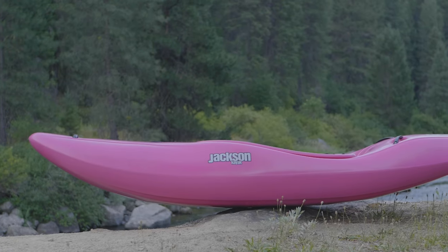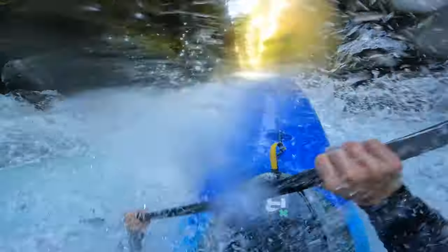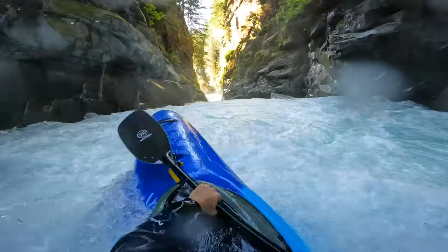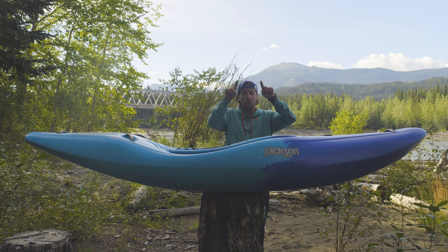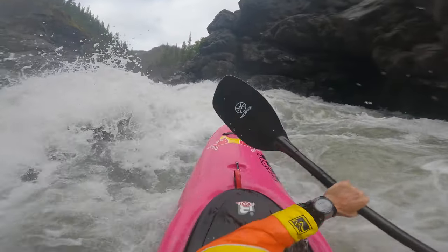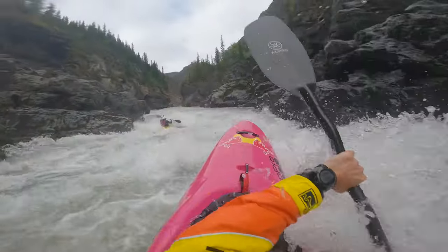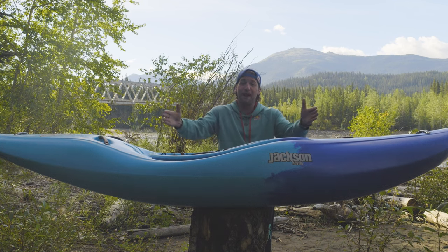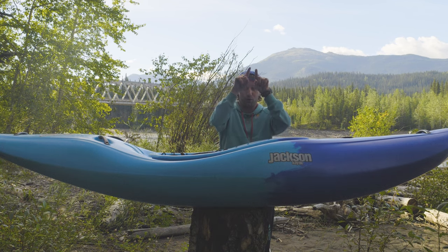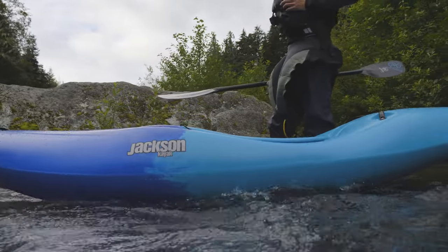Now let's get into the rocker. Not only did we give this boat a ton of rocker to make sure the bow stays on top of the water at all times — making it the easiest boat to boof you've ever paddled — but we actually carry the rocker profile through the entire boat. That, combined with the wider package, means this is the highest floating boat you've ever sat in. This boat feels like you're levitating over everything.